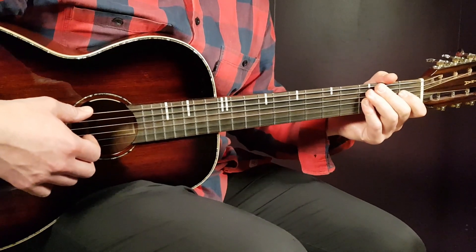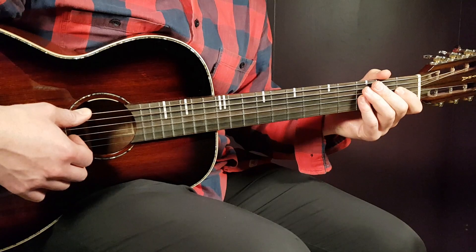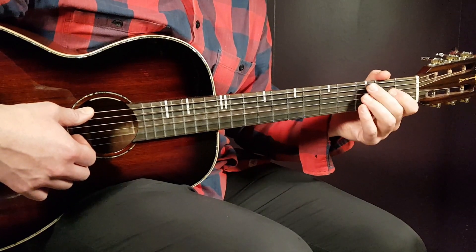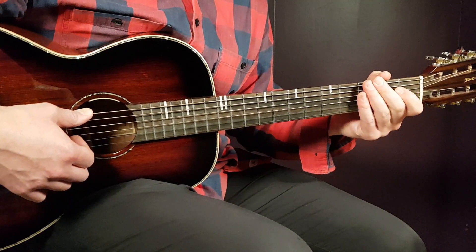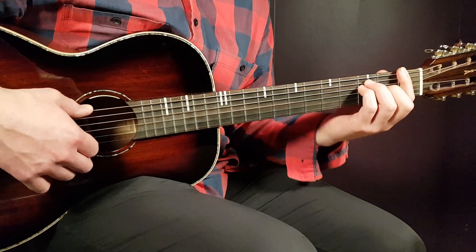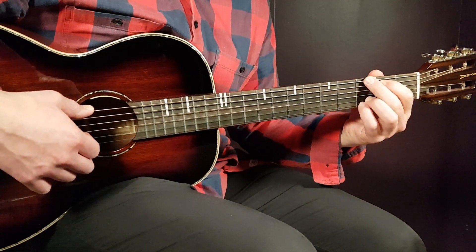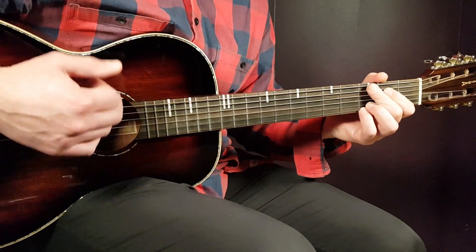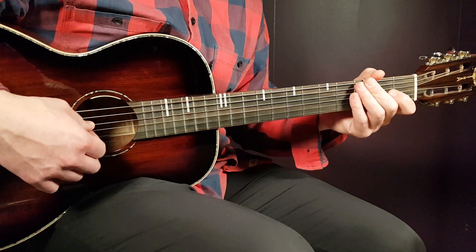Then we are in the chorus. You will play it the same way as the verse. You will play 2 rounds of that: C, C-B, A minor, G, F, E minor, D minor, and G. And then you will end with another F, E minor, D minor, and G — so just the last 4 chords of the verse progression again after 2 rounds. That is pretty much the chorus.